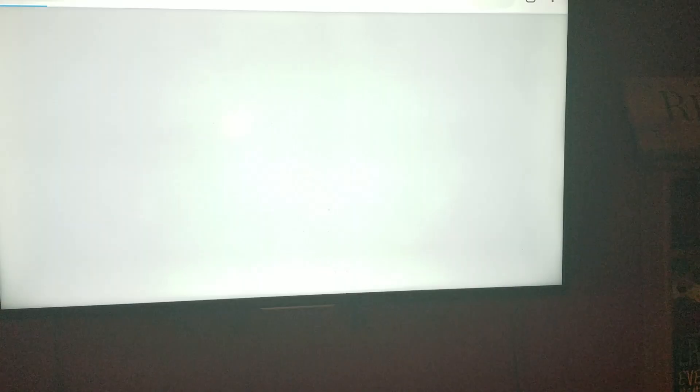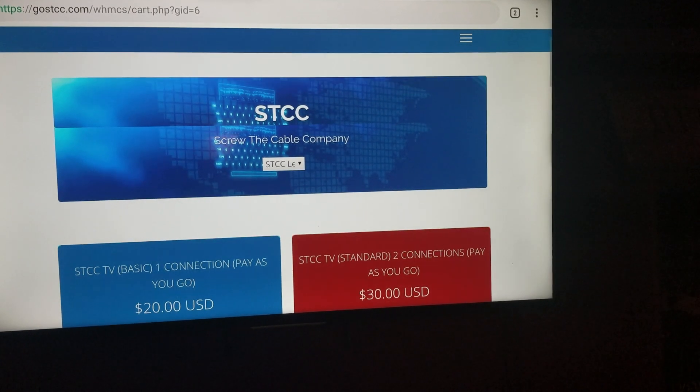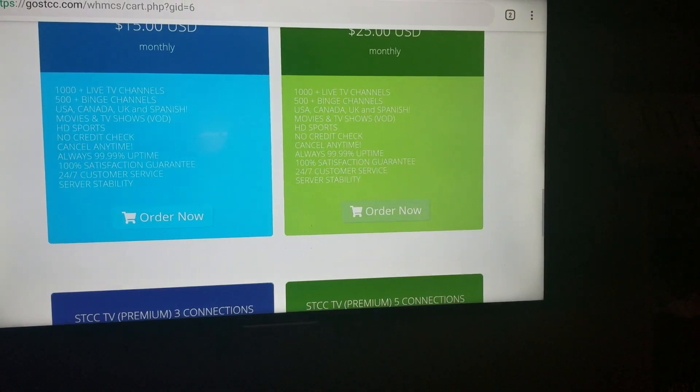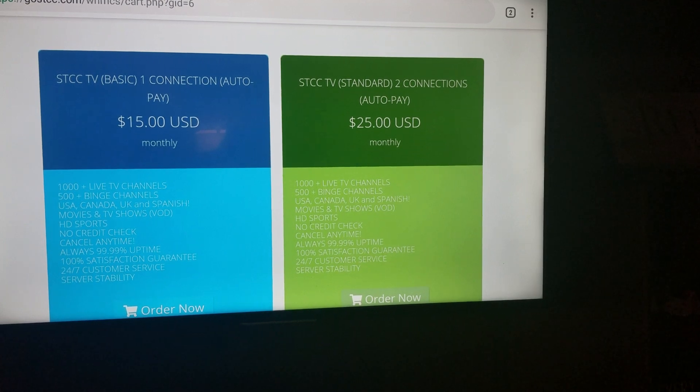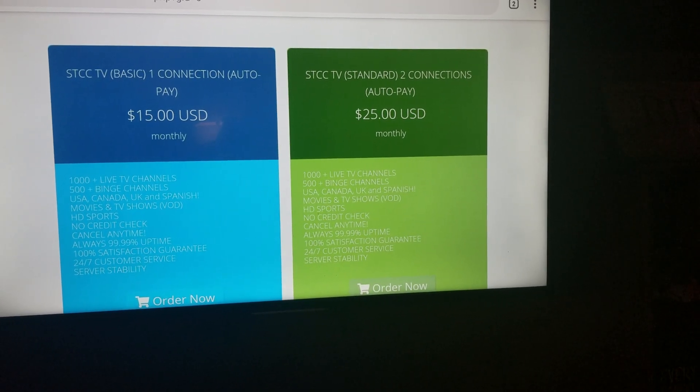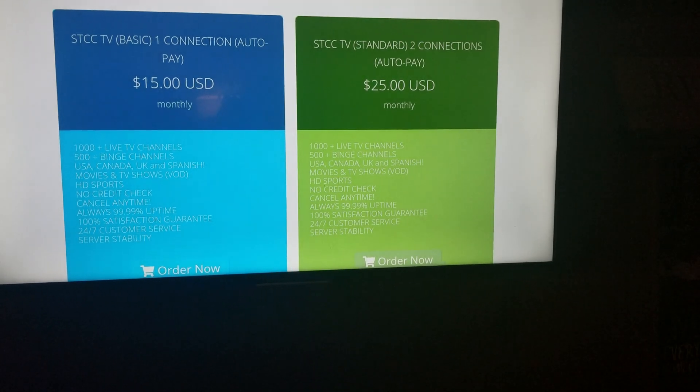You can click on Sign Up and it'll take you straight to the web page. In here you can get whatever service you want. What's cool is they have an Auto Pay option now.